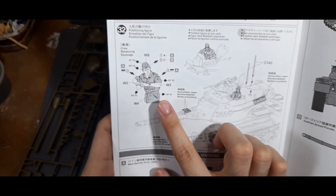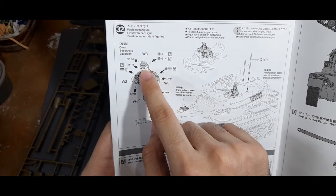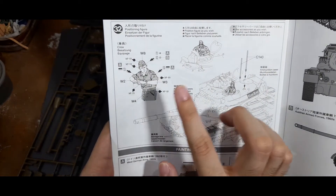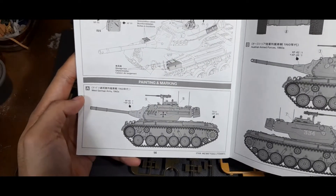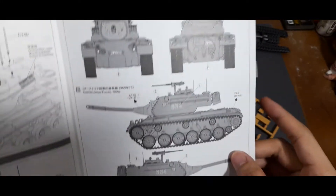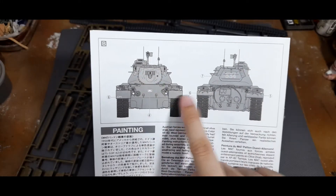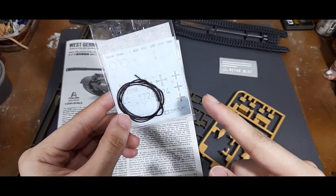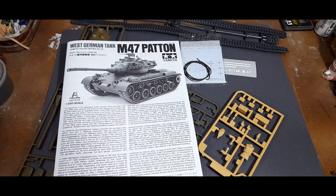Stowage accessories are free to put wherever you please. The figure is quite versatile - you can switch the decals on the cockade of the field cap or tanker's cap to depict either the West German or Austrian army, and it can act as either the tank commander or loader. West German army markings are provided, as well as Austrian Armed Forces numbers and tactical markings. The Wehrmacht iron cross is from the movie, and it's up to you if you want to use it or save it for another German kit.